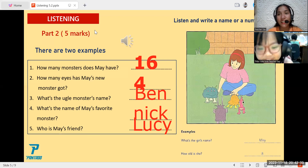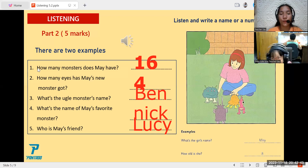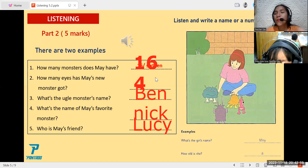So now, are you sure with your answer here? Okay, that's good. Since you are sure, let's check. The first one — how many monsters does May have? Your answer is 16. Are you sure it is 16? Let's see — yes, it is. So you have one point now.